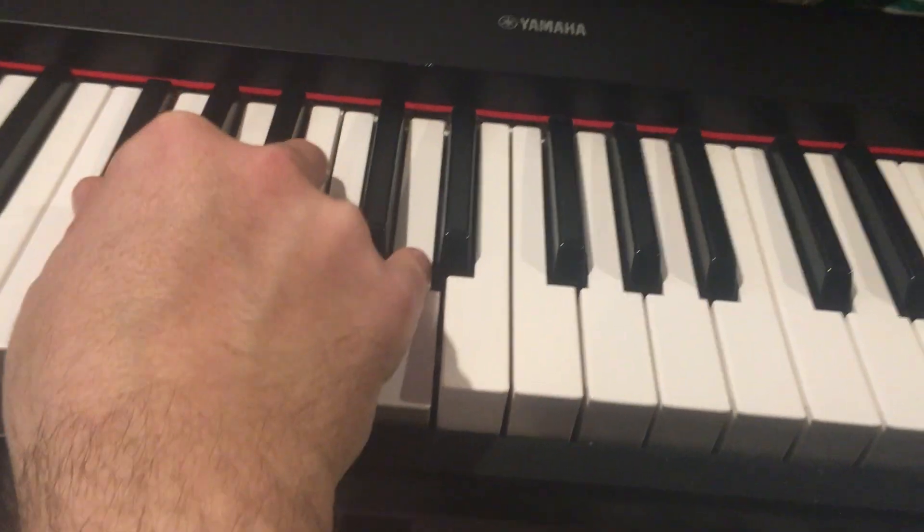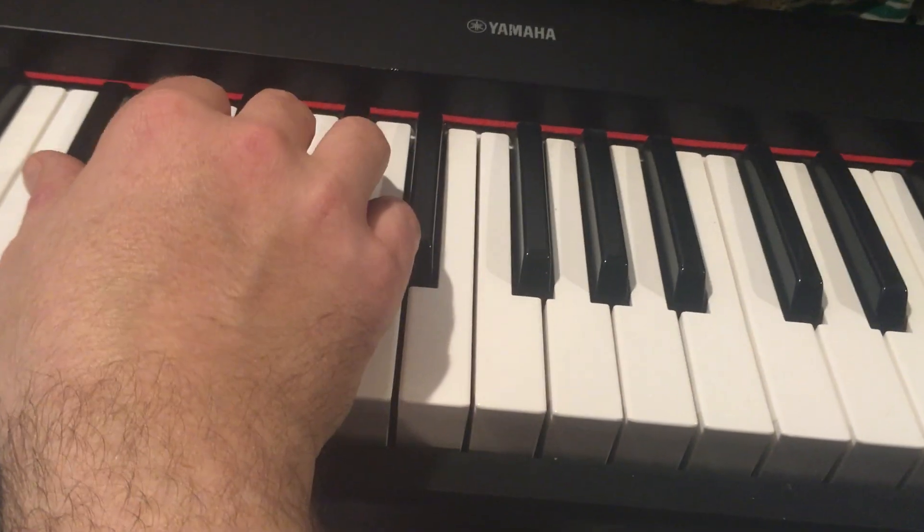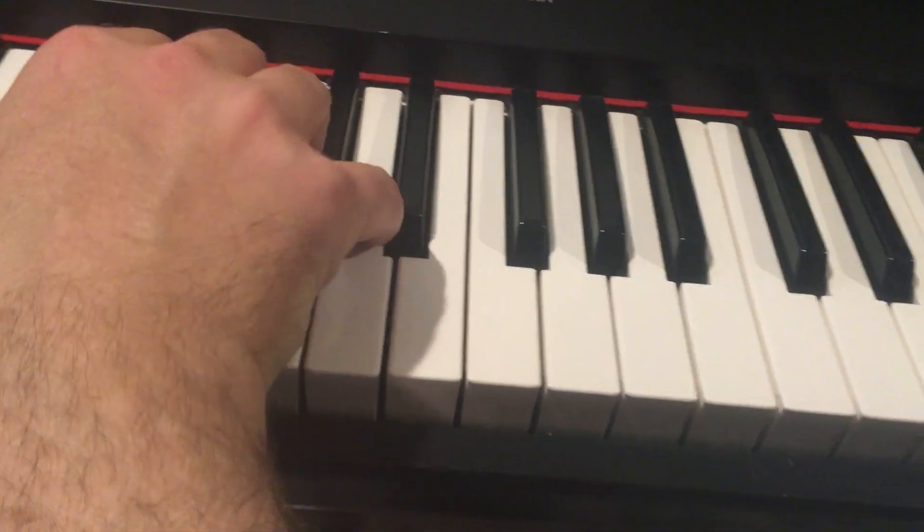D7. So it's D, A, F sharp, D, F sharp, A, D — and that C in there.